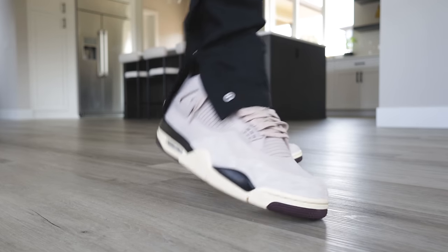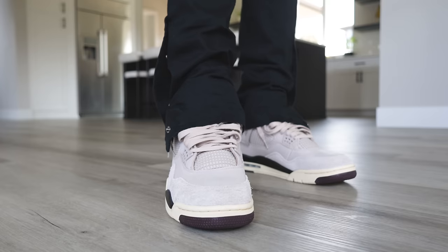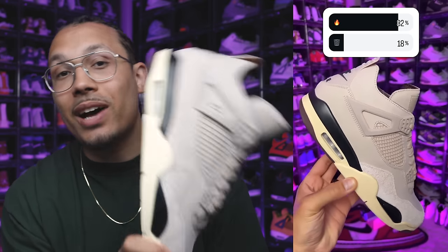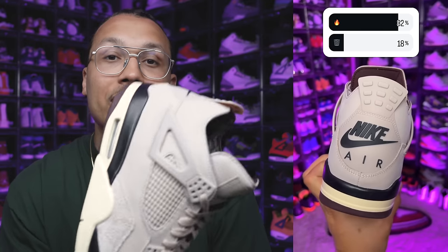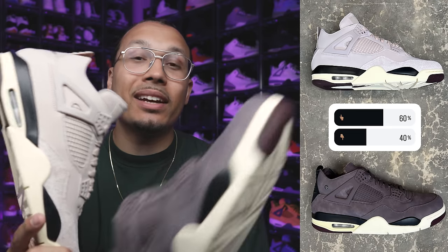That's a full in-depth look at this shoe. In my Instagram poll results, 82% of people said this shoe was fire and 18% said it was trash. When I compared the new release to the first release, 60% of people chose the new release and 40% chose the old release.